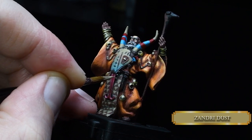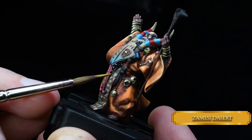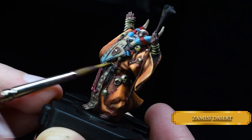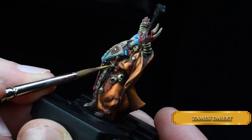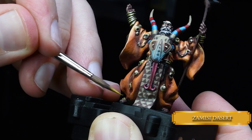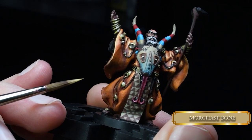Once done, we pick out the teeth with some Zandri Dust. Now we go back to the NMM parts — like his dagger and his sandals. Same steps as we used for his jewelry: Zamesi Desert, Morgasbon, blend some in — well, blend the Zamesi Desert. And create some dots of light, and it's going to look like gold. Better look like gold!